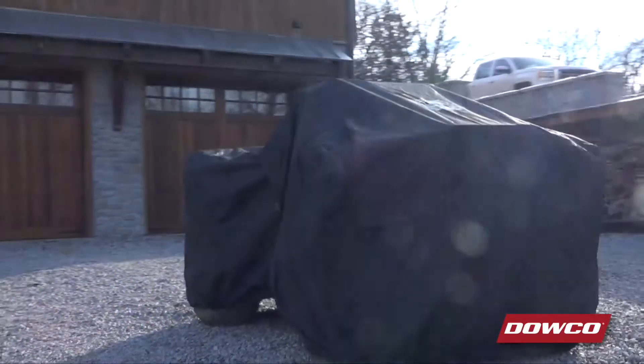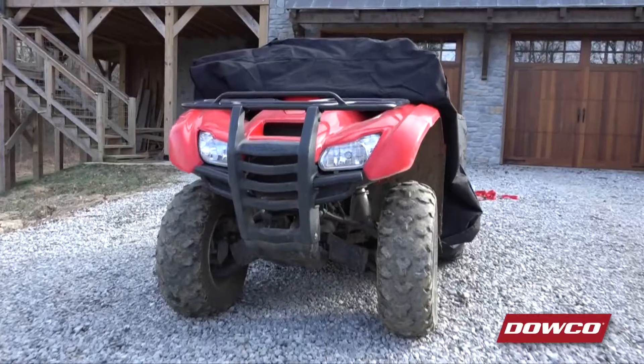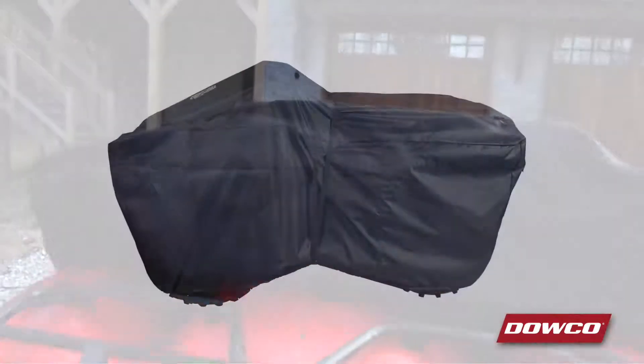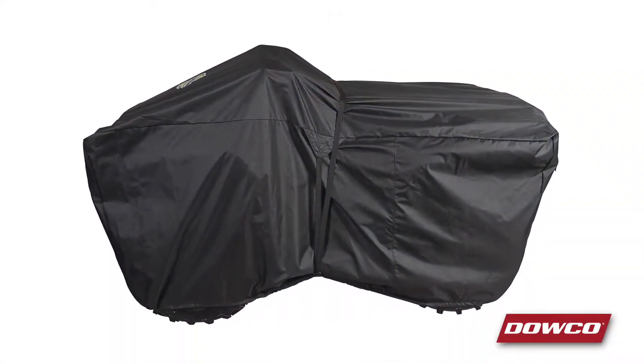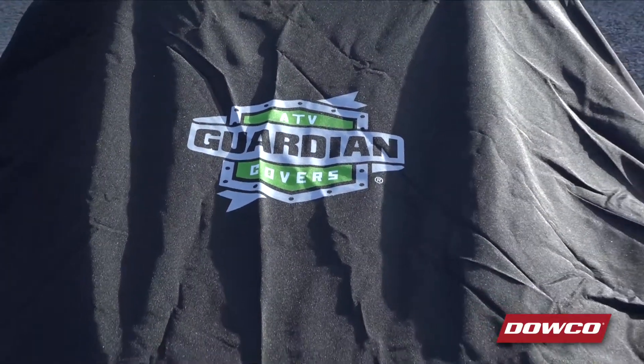Let's talk about its construction. Made of 300D solution dyed polyester with a soft tricot backing, this cover provides maximum protection from the elements while providing a soft backing to protect your ATV's finish. The cover is form-fitting, which will also help prevent scratching. The material is water-resistant for even more protection from the elements.